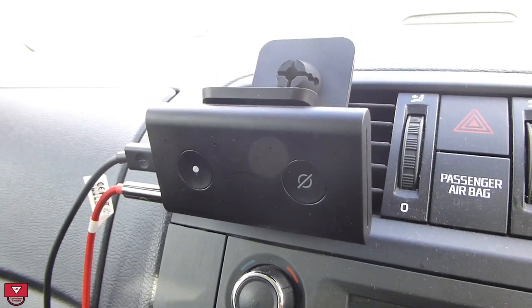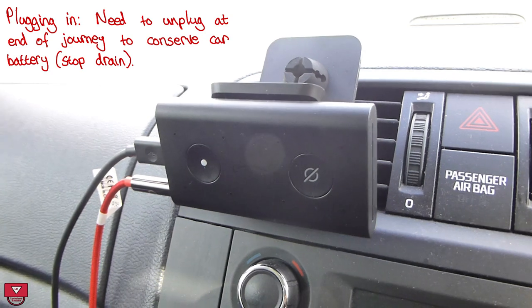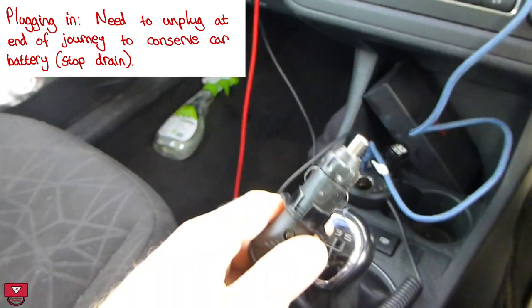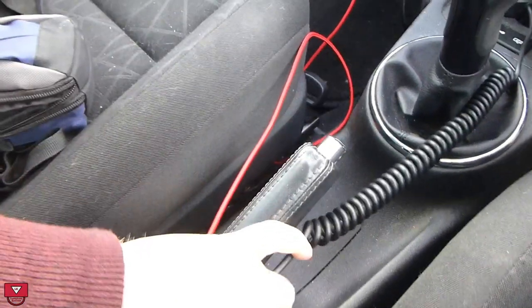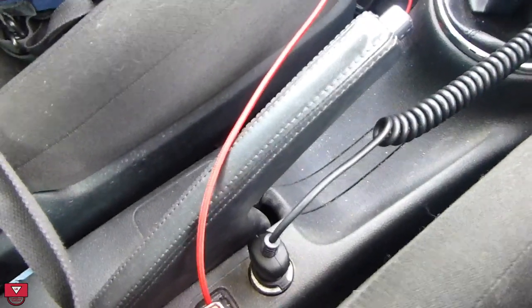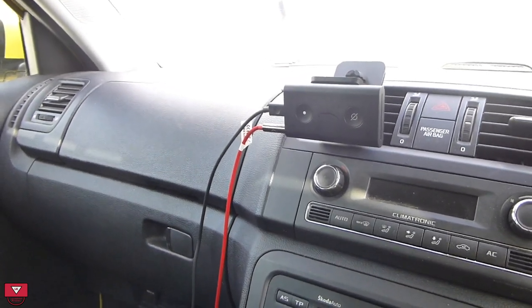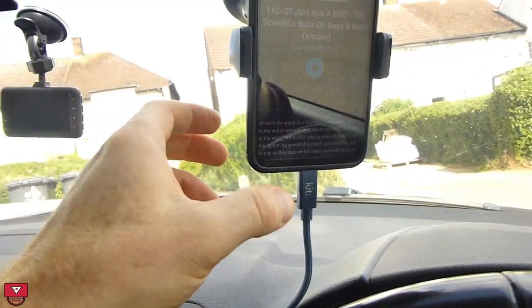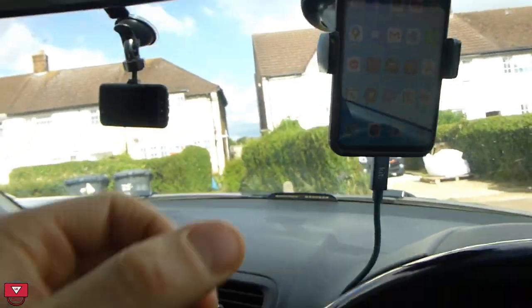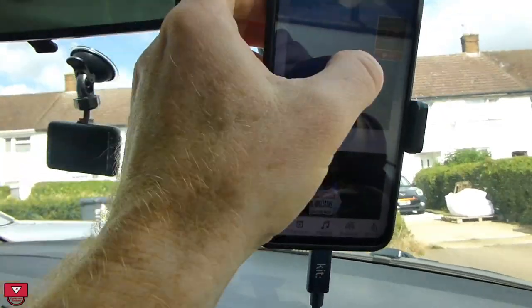Pairing it was quite straightforward. It's on at the moment, so I can demonstrate — I'll bleep out the wake word. Normally what I do is I plug it into the charger port. One thing I don't like about it is that it takes a moment or two to pair, and when you're driving along you don't want to be worrying whether it's working or not. So normally before I start the car I will start playing something. I'm going to put on LBC radio station.